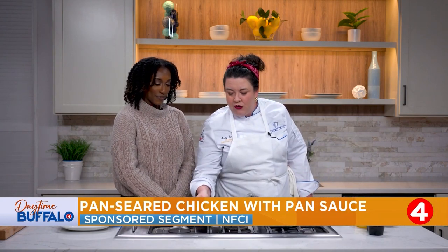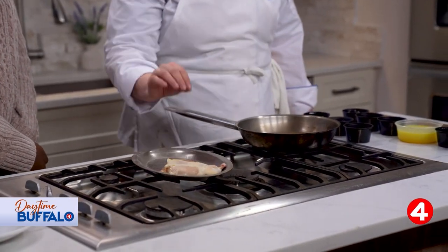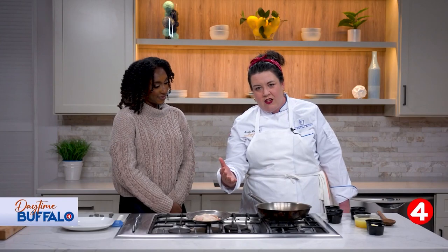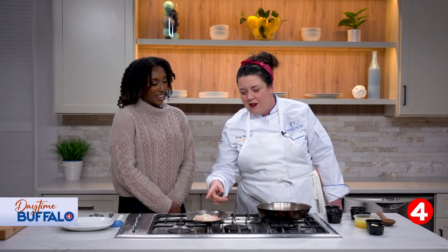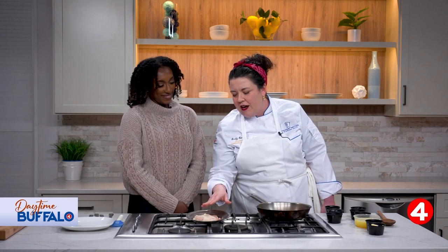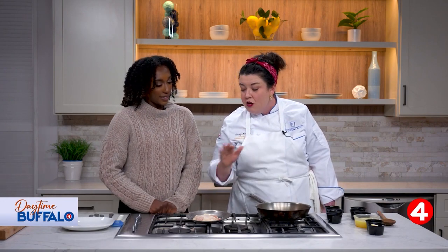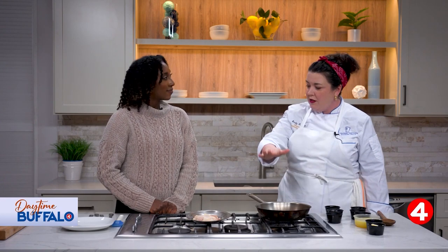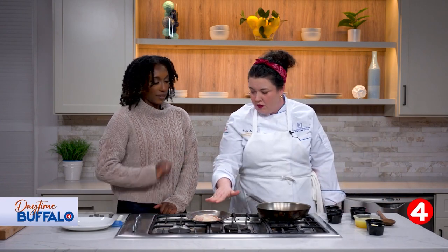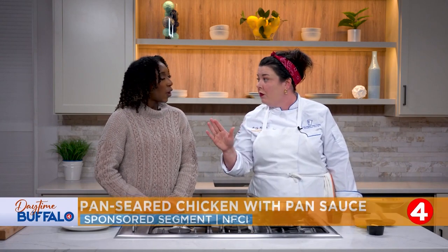I've got a boneless but skin-on chicken breast — this is actually an airline chicken breast, a specific restaurant cut. You'd have to cut this off a whole chicken if you were into breaking down a chicken, which might be a next show. I've got this so we can have the wonderful crispy skin on the outside, which is my favorite part of a roast chicken. You can replicate this by taking a split chicken breast and just cutting off the ribs. You could also do this with a boneless skinless as well, or chicken thighs — works perfectly well. All the chickens.